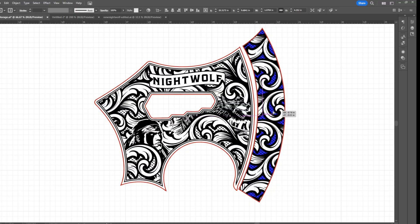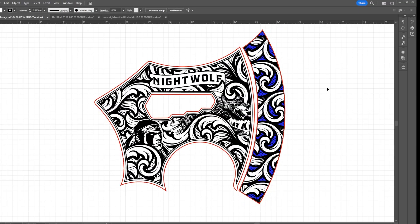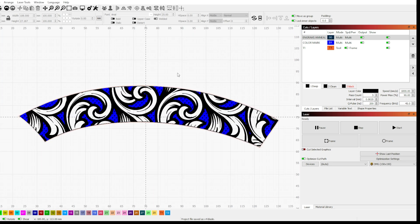Here's a look at our final artwork — we're ready to rock and roll. Moving over to Lightburn, let's start by engraving, annealing, and color marking the blade.